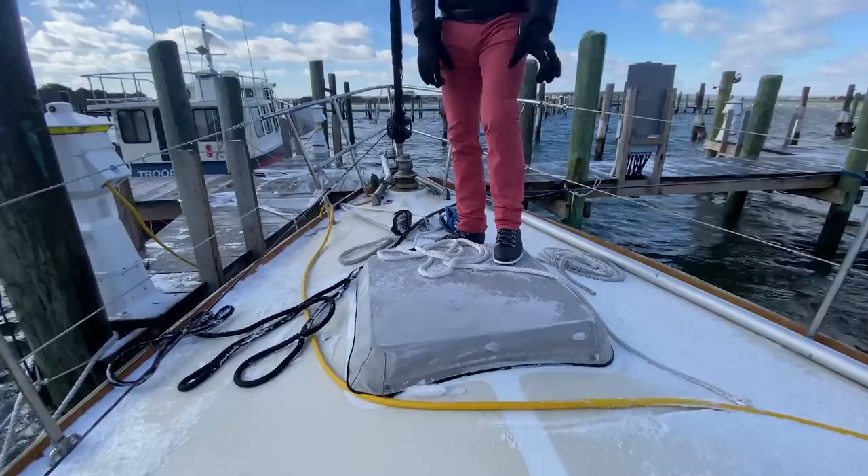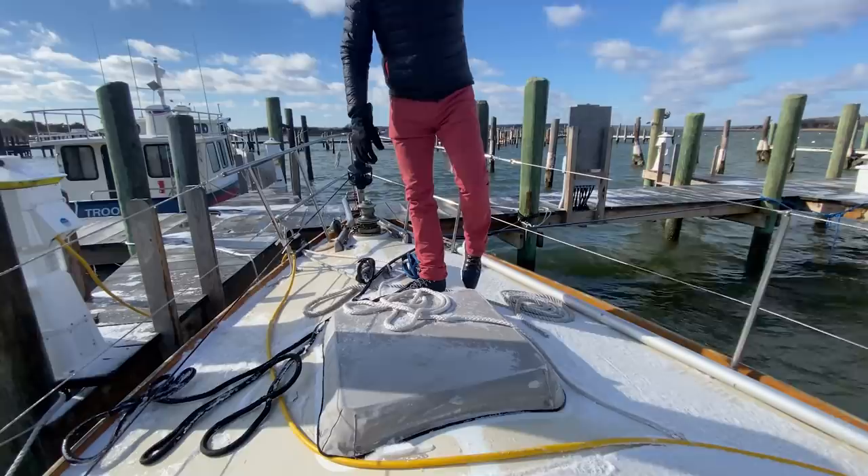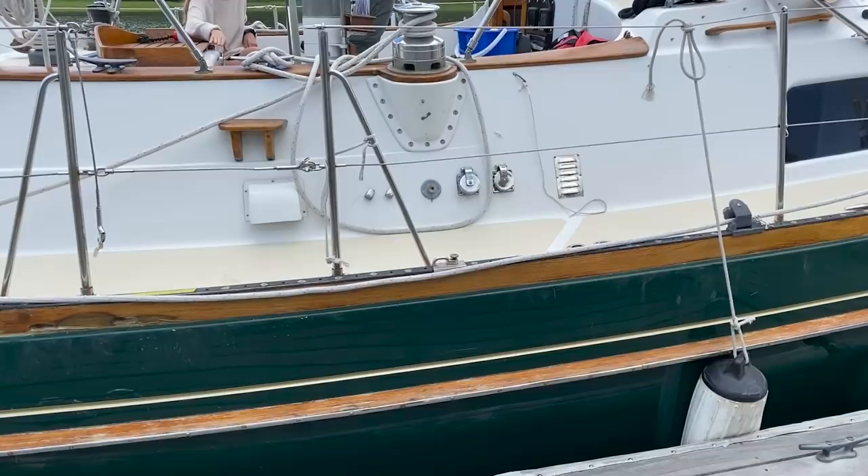This hatch leaks a little bit. I don't know where the leak comes from, but it's got to be addressed at some point. I put a cover on it and that seems to stop any of the leaks — keeps it mellow, so that's not a big deal. I am going to be revarnishing the whole teak rail this spring, once it gets a little bit warmer than today. So that's fun to look forward to — I actually enjoy that process.